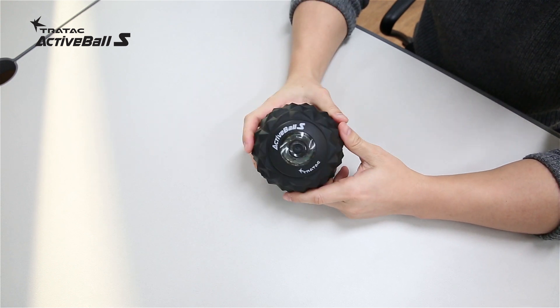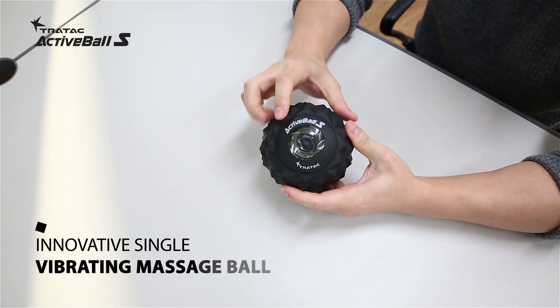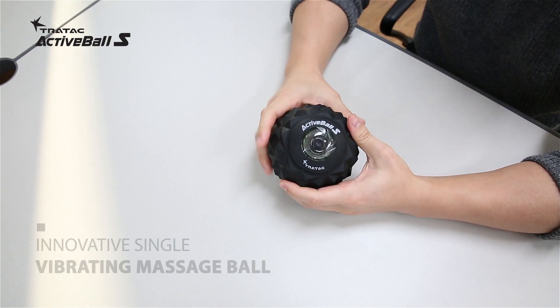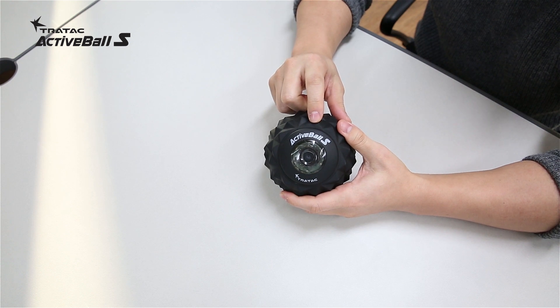Hi guys, I'd like to talk to you about this innovative single vibrating massage ball called Active Ball S. Some of you may know of the previous product Active Ball, the vibrating peanut massage ball. Active Ball S is the newer version of that, which I'm going to talk to you about today.